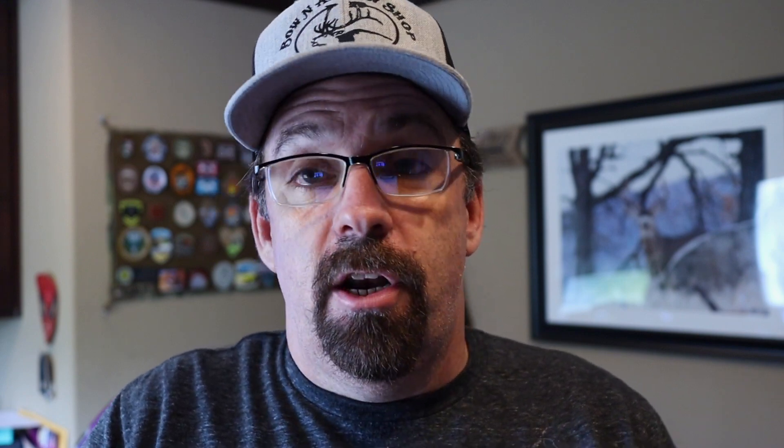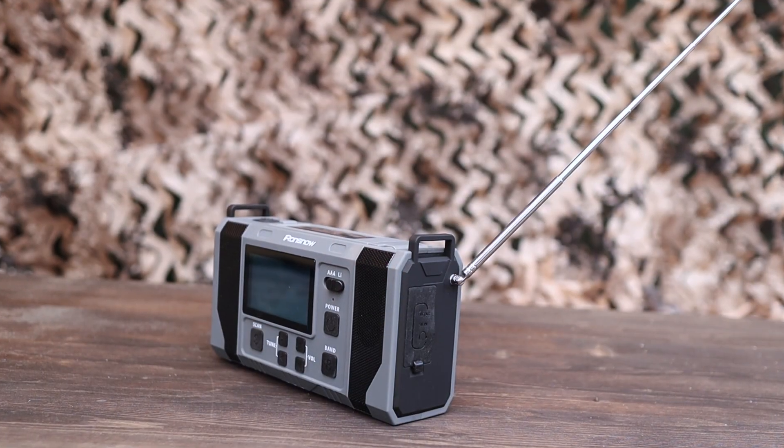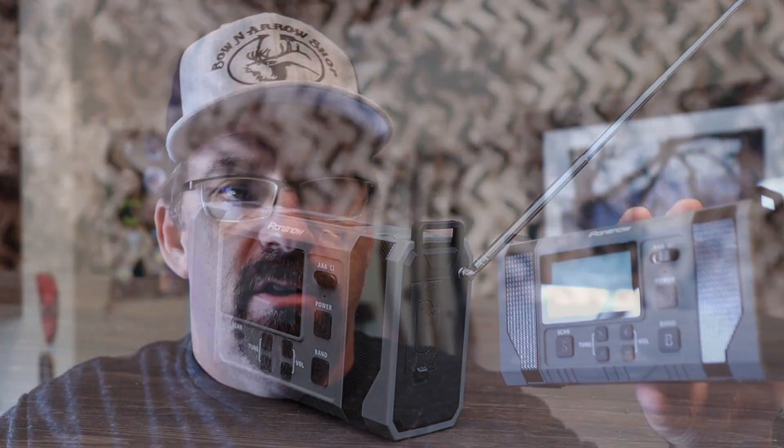You also have a headphone jack. Say you're in an area where you need to keep your communications on the down low and not alert everybody to your whereabouts — you have that option as well. Also on the side you have your antenna, which plays a big part when listening to weather stations, shortwave radio, AM, and FM. It helps you zone in and hear crystal clear on those stations.